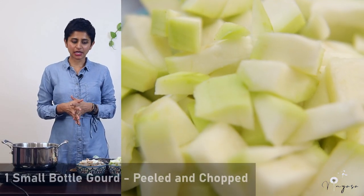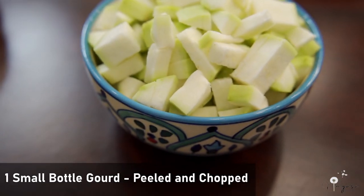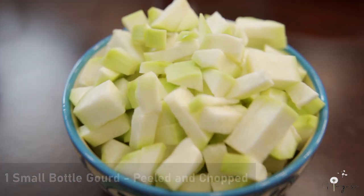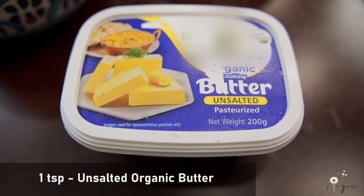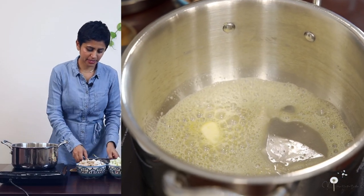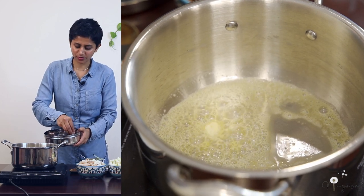First let's sauté bottle gourd. Here I have taken one small bottle gourd. I have removed the peel and cut it into small pieces. I am adding one spoon of unsalted butter — this is organic cow's butter. Once the butter melts, let's add cumin seeds. You can put 1 teaspoon of cumin seeds.